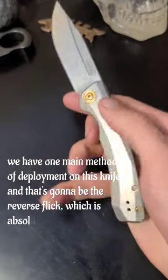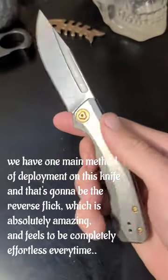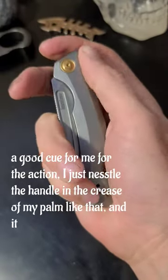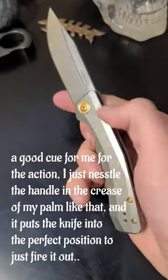We have one main method of deployment on this knife and that's the reverse flick, which is absolutely amazing and feels completely effortless every time. A good cue for me for the action — I just nestle the handle in the crease of my palm, and it puts the knife into a perfect position to just fire it out.